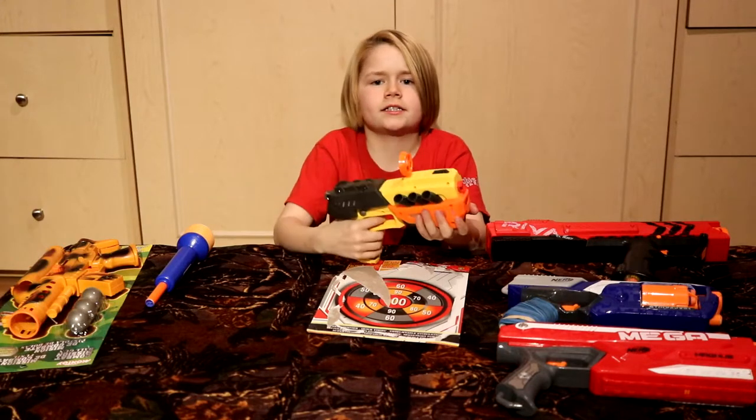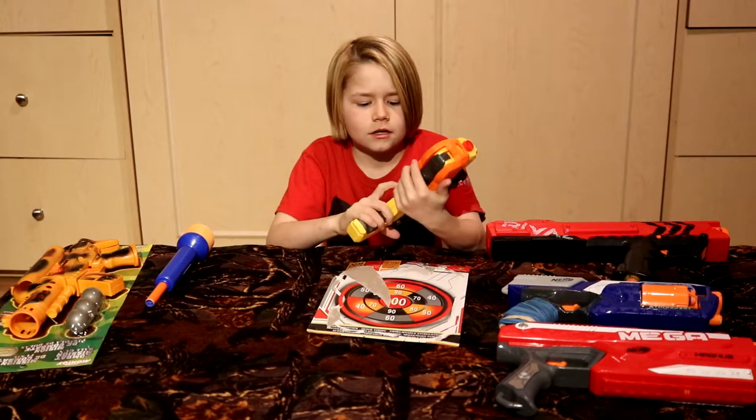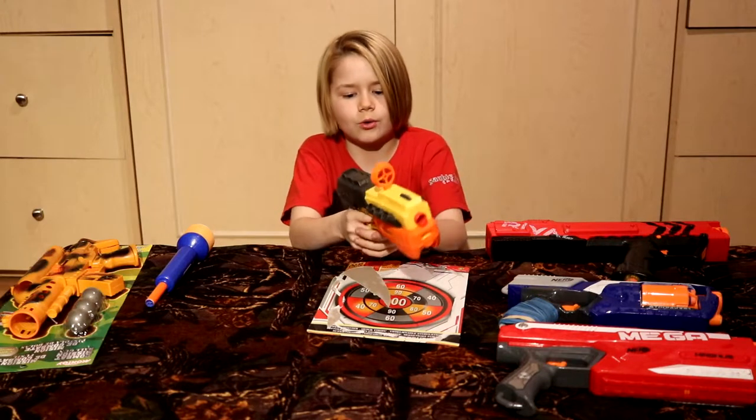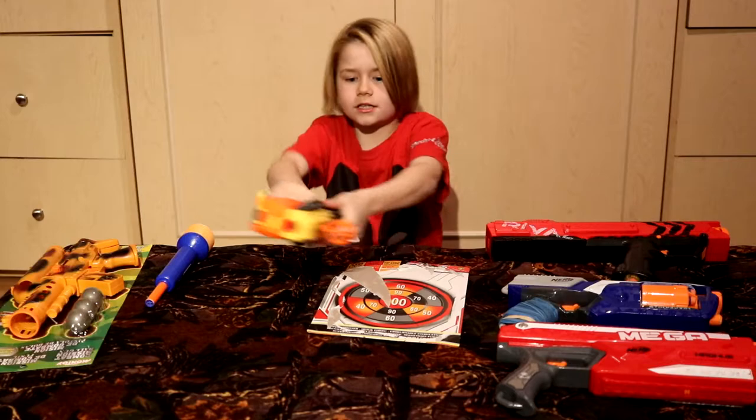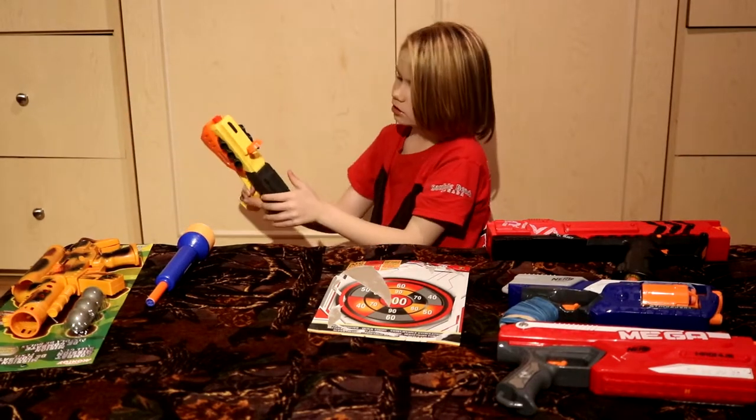I give this a nine out of ten. Nine out of ten because when I hold it, it's a great feeling. It's just that this is so slippery and hard to prime.